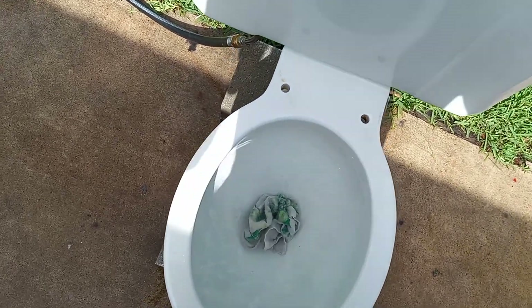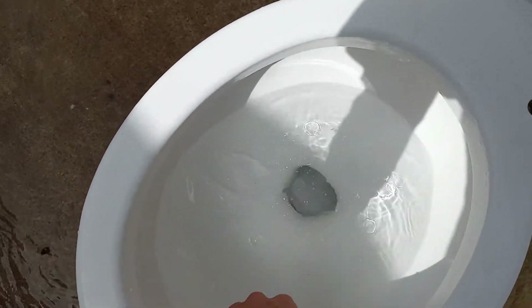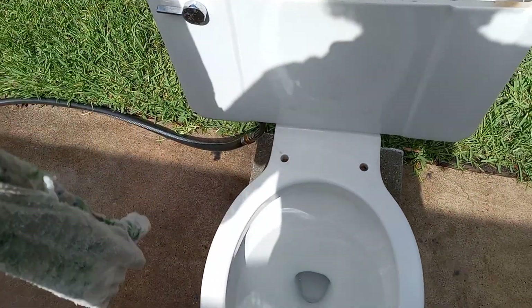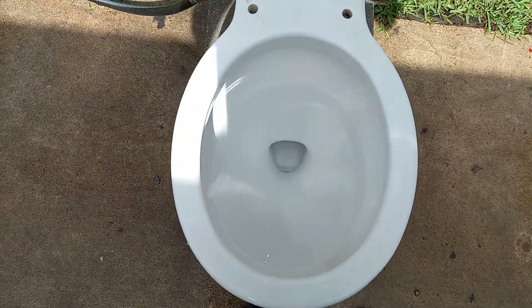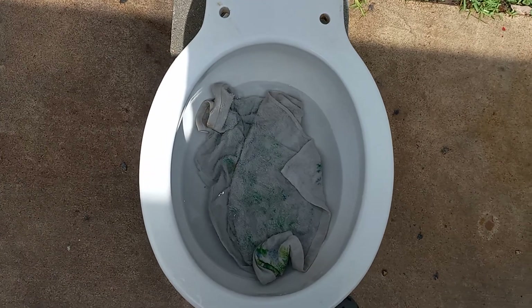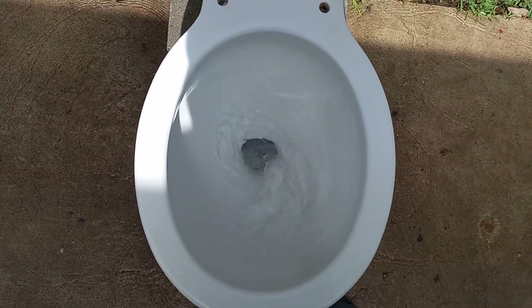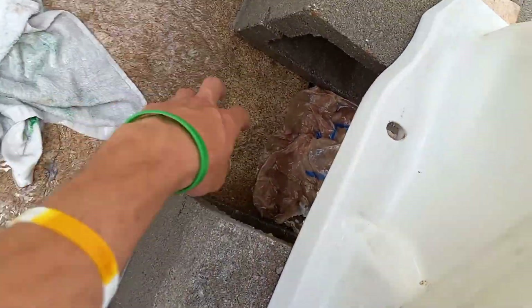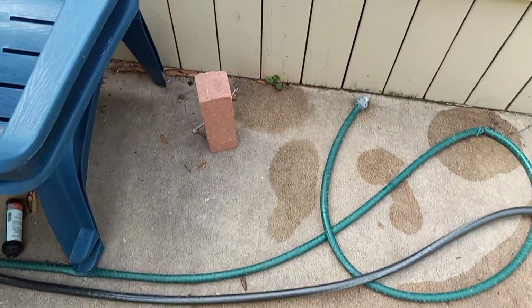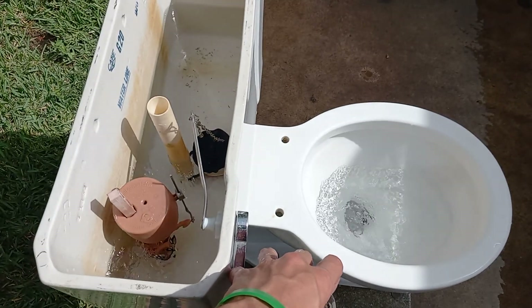That failed miserably, so I'm going to try it again. The only reason I'm trying it again is because I think it can pass. Let's try this one more time. That did pretty well. I think the reason it failed before and the reason it struggled this time was because it sort of bunched it all up into a ball before taking it down. I don't really think that would be an issue if it was installed in a bathroom, but it makes it a little harder for it to pass some of the tests.